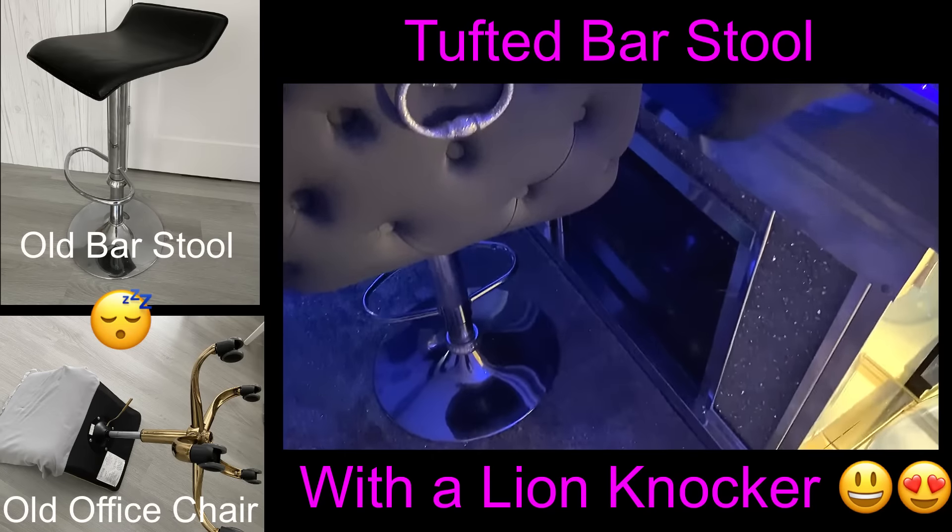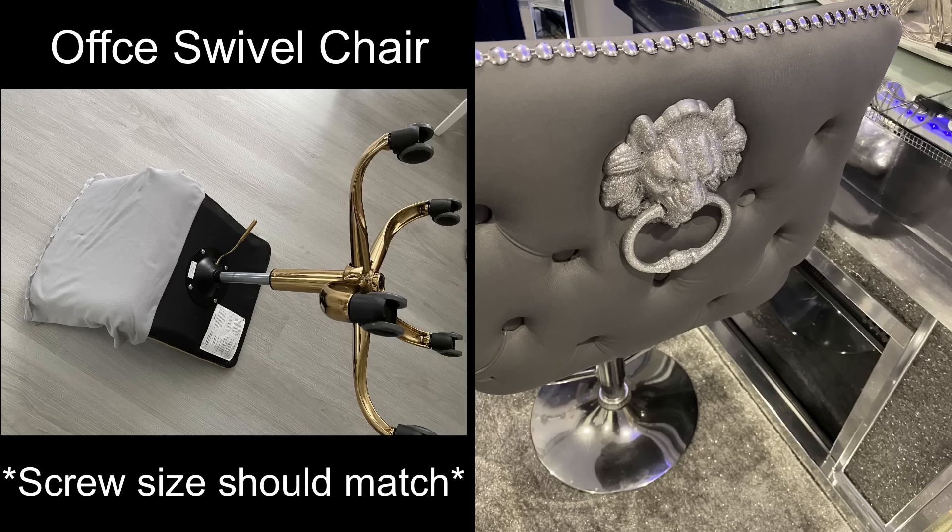If you want to use this idea to make your own barstool, remember to always check the screw specifications and make sure they match.